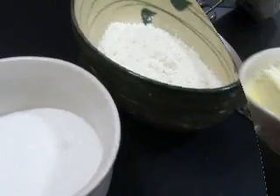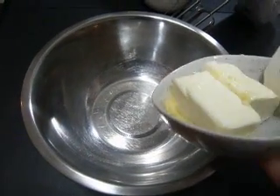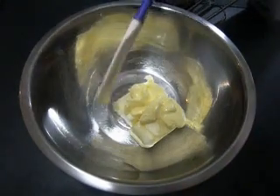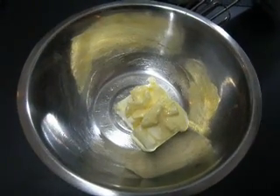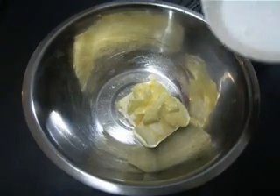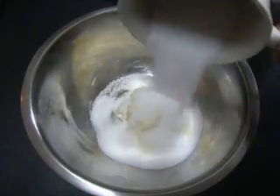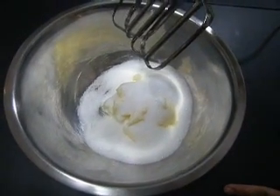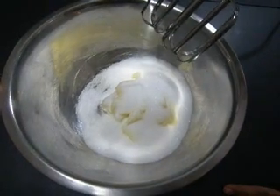First, we're going to add our butter to a mixing bowl. Make sure your butter is at room temperature so you can mix it relatively easily. Next add the sugar, and we're going to cream our butter using a mixer — you can use a spatula or whatever you wish.